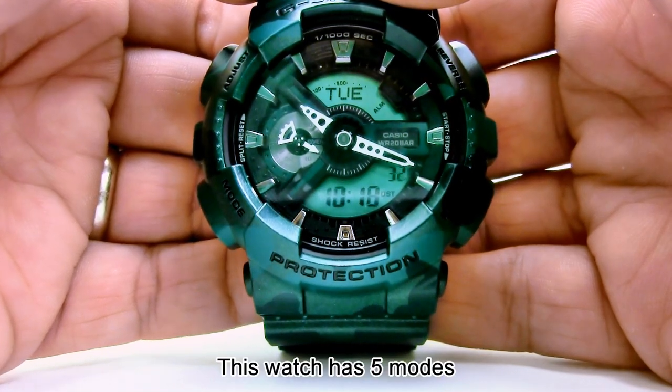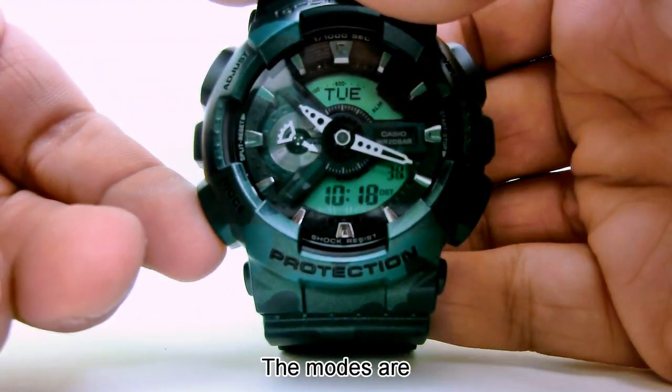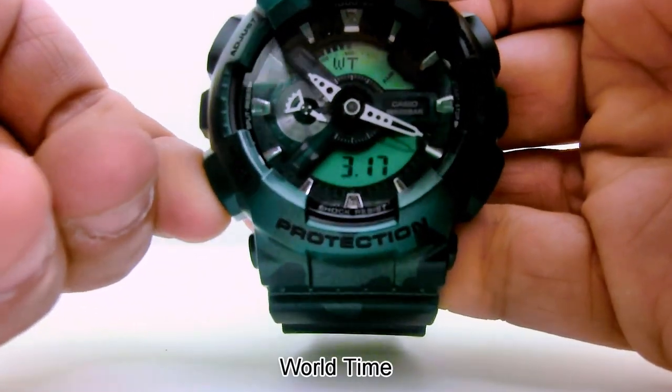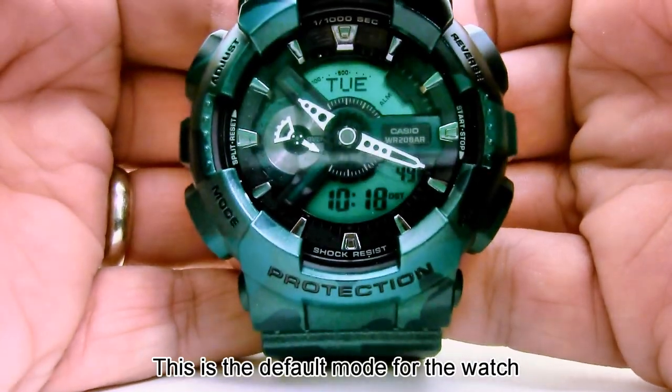This watch has five modes. You can cycle through the modes by using the C button. The modes are stopwatch, timer, world time, alarm, and timekeeping. Timekeeping is the default mode for the watch.